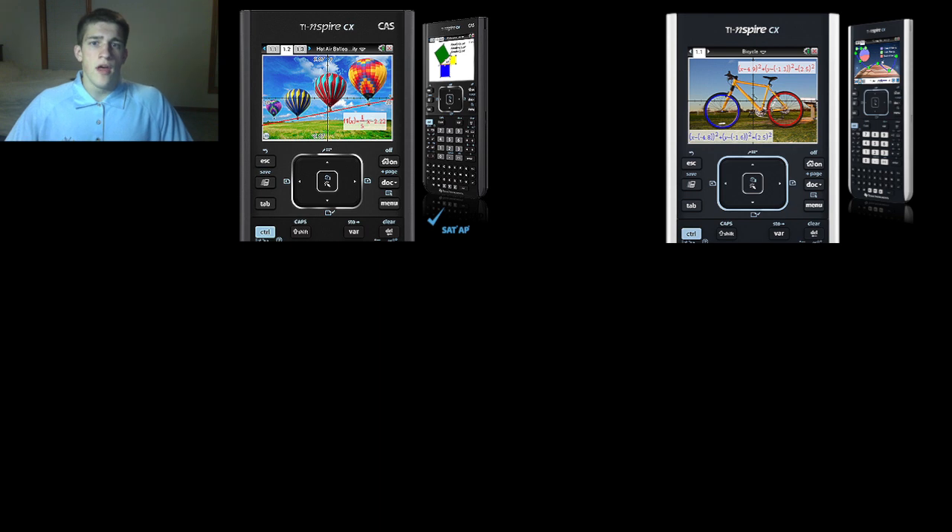Let's get into the difference between the TI Inspire CX with Computer Algebra System, which is what I have and what I suggest you buy, versus the TI Inspire CX without the Computer Algebra System. Price difference: the TI Inspire without the Computer Algebra System is $129. With it, it is only $10 more — $139 at this current day on Amazon. The $10 is so much more worth it.